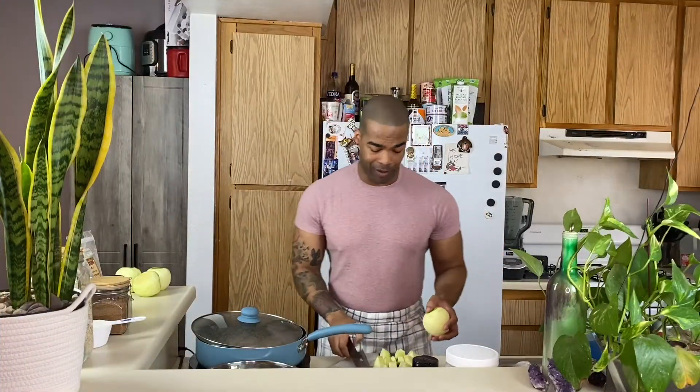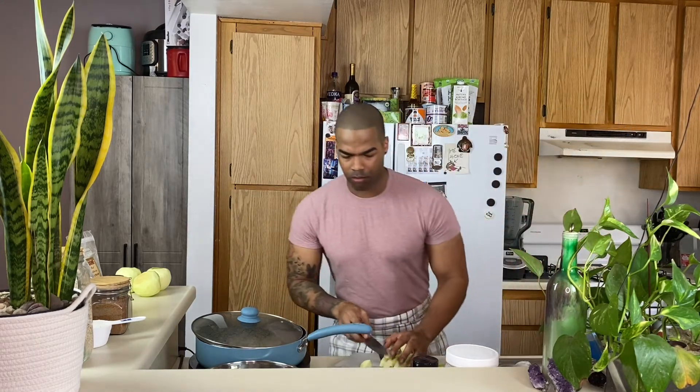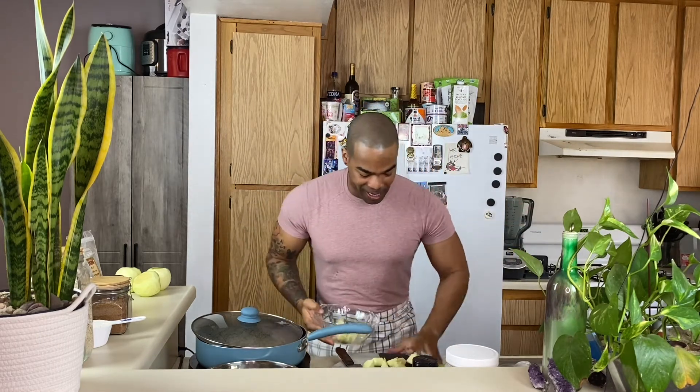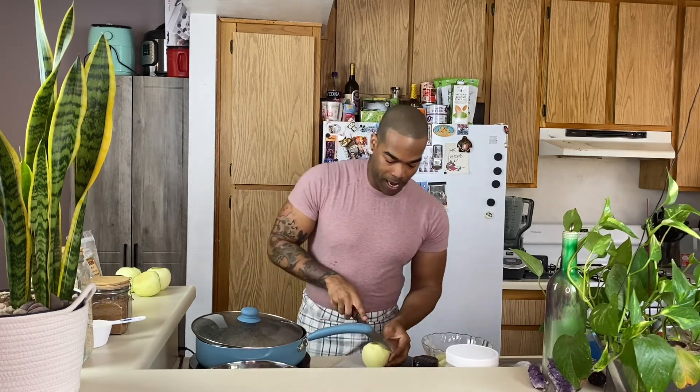You saw how I cut everything up — it's very simple, really easy. You don't really have to do too much. We're gonna place these guys in a bowl. These you don't even have to cook; they're just gonna go straight into the oven with your mix.